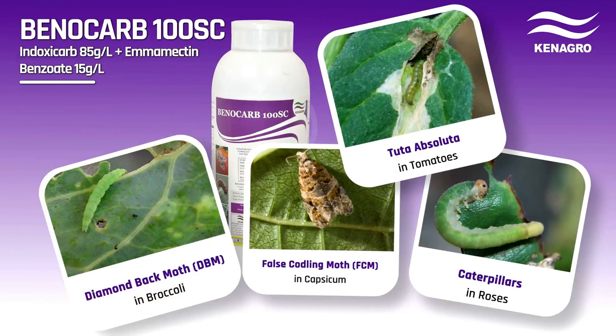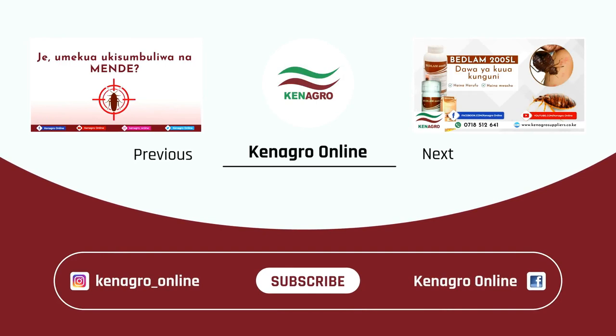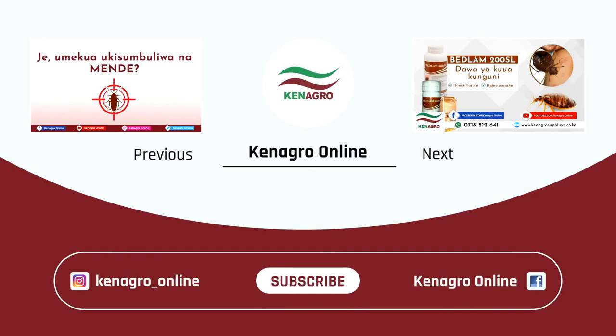Benocarb 100 SC is the best weapon against Tuta absoluta in tomatoes, with the active ingredients indoxacarb and emamectin benzoate. Benocarb can also be used to control diamondback moth in broccoli, spodoptera moth in capsicum, and caterpillars in roses. For more information, visit our website at www.canagrosupplies.co.ke. Subscribe to our YouTube channel Canagro Online and hit the notification bell. Find us on Facebook, Instagram, and Twitter at Canagro Online.